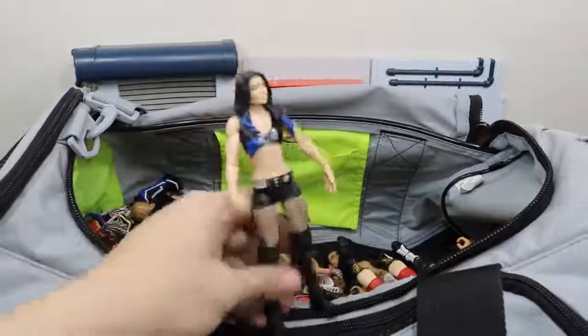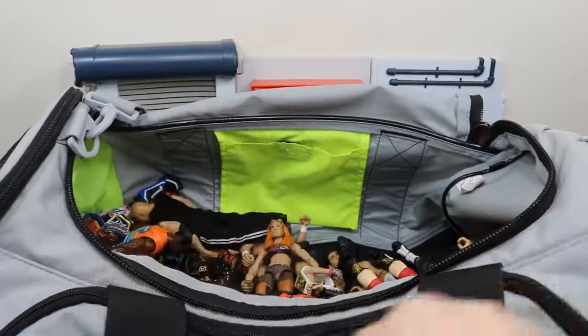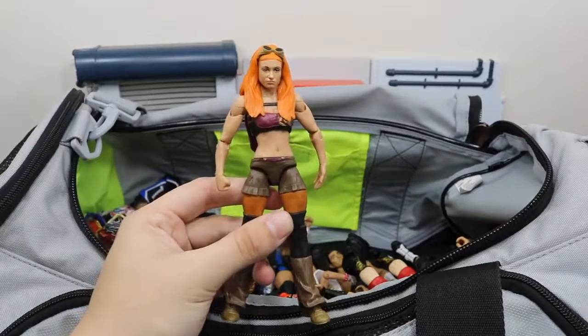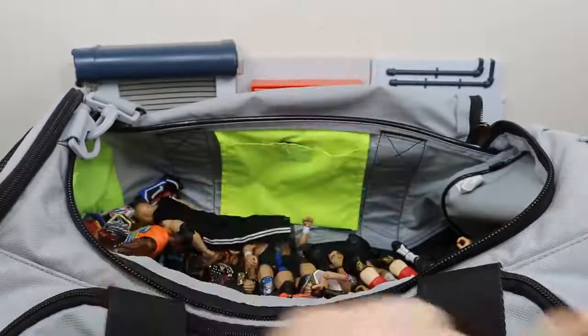We have a figure of Paige, a woman who just lost her career — still a good figure. We have the basic Becky Lynch. I still do not like her head scan. I just don't know how but Mattel cannot seem to get Becky Lynch's head scan right.